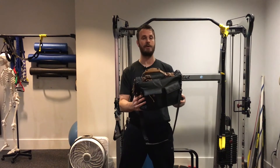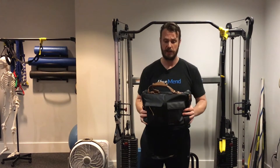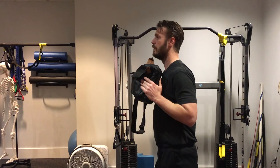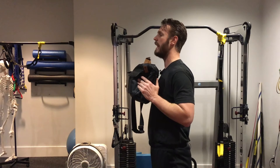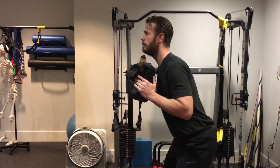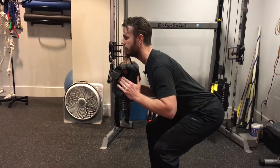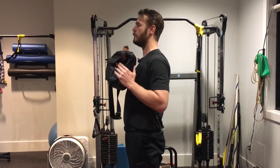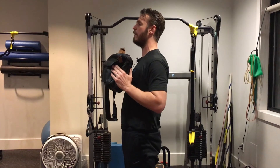Today, what I'm going to be showing you is a front-loaded squat. You would take your backpack or carry-all, place it right in front of your chest, feet about shoulder-width apart, and then drop down into a squat, making sure you drive your hips back, feeling weight on your heels. All the way back up to neutral, and then go ahead and just rep that out.